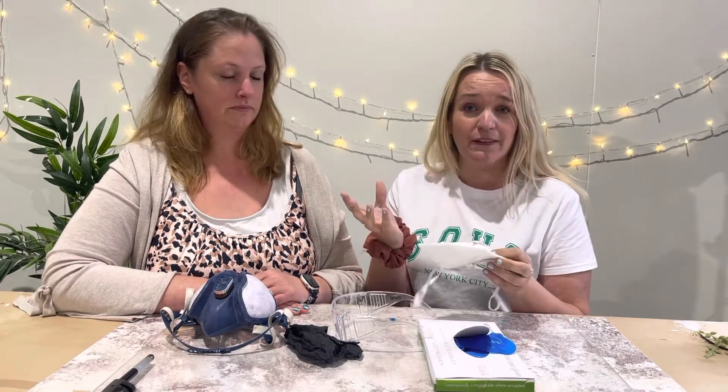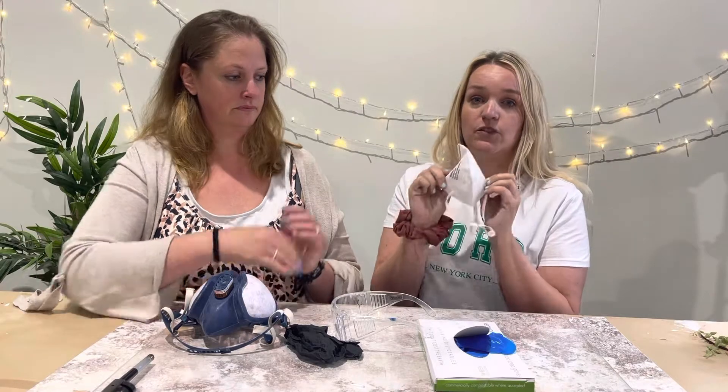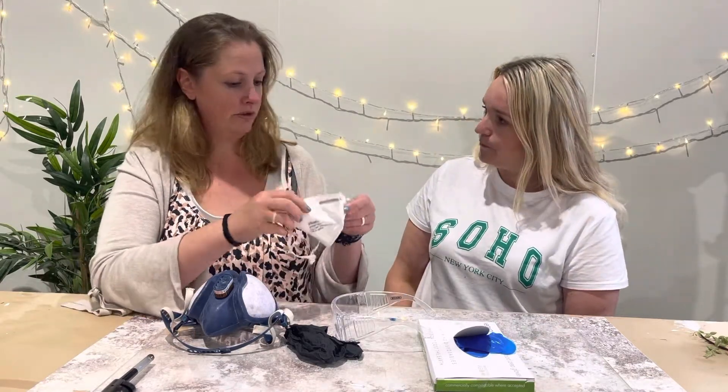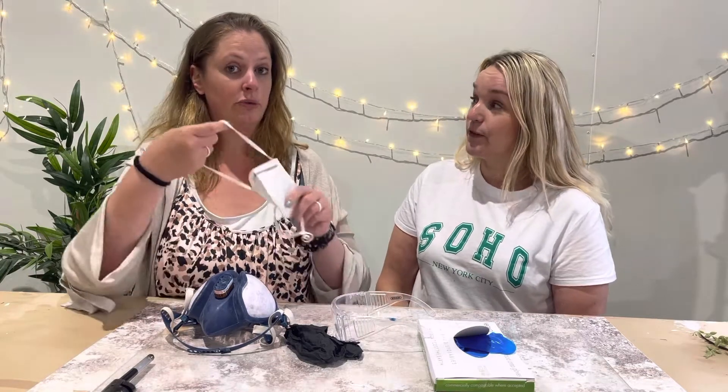So let's start with the mask and the importance of wearing this, especially with jasmineite. It's very powdery — you're likely to get lots of powder splashing up at you when you're mixing and making. You don't want to be breathing that in, so a nice lightweight mask whilst you're making, measuring and mixing is really important. We sell these on our website just for use with jasmineite.